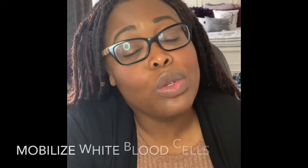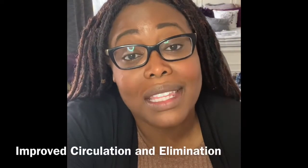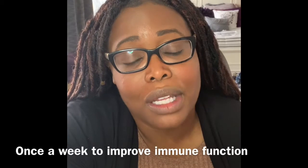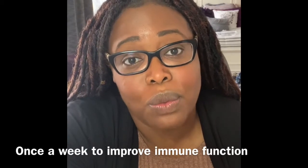Today you're going to learn a very ancient hydrotherapy technique called a steam bath, which will induce a fever-like condition in the body to not only mobilize white blood cells — this technique also helps with the elimination of toxins and improved circulation. I'm going to show you guys how to do it. I do it with my husband; we try to do it once a week, both of us, because he's on the front line.